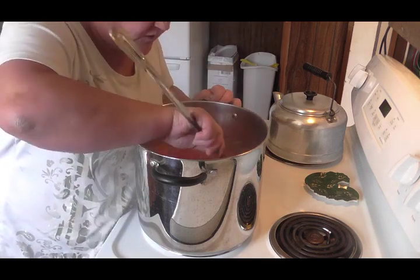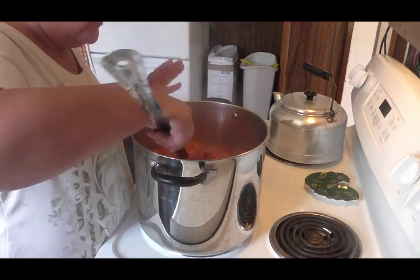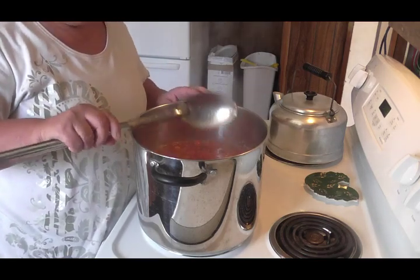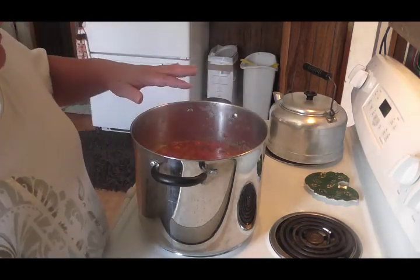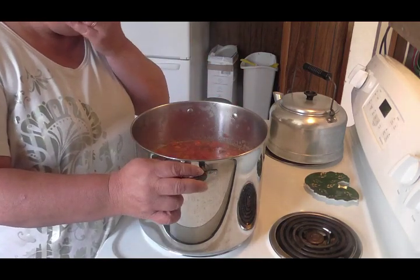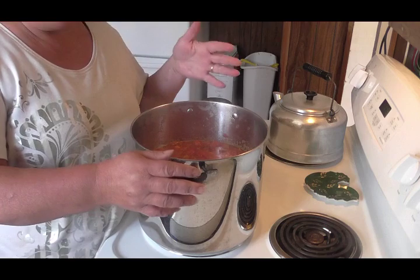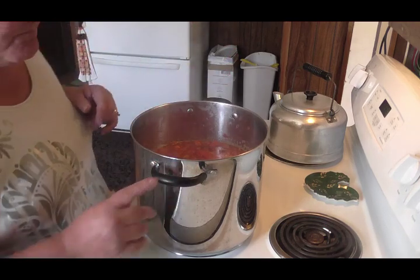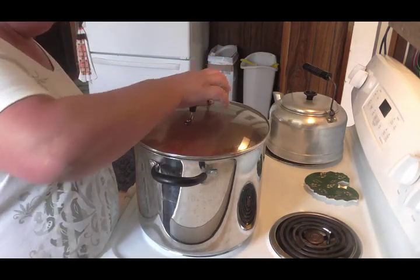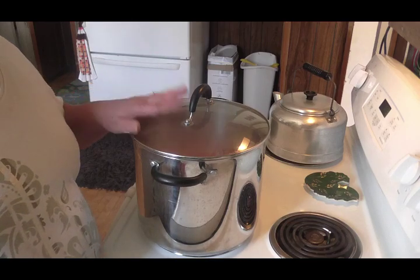This stuff turns out wonderful. You can add more spices if you want — I'm not going to. I'm just strictly going to do the garlic and a little bit of the oil. That's all I'm putting in here, because when I make this and can it, that's how I can it. Then when I crack open a jar and make my spaghetti or goulash or whatever it is I'm making, I add my spices accordingly. So we're going to put the lid back on this and let it simmer down. I've got the heat turned down to medium-low and we're just going to let it simmer away.